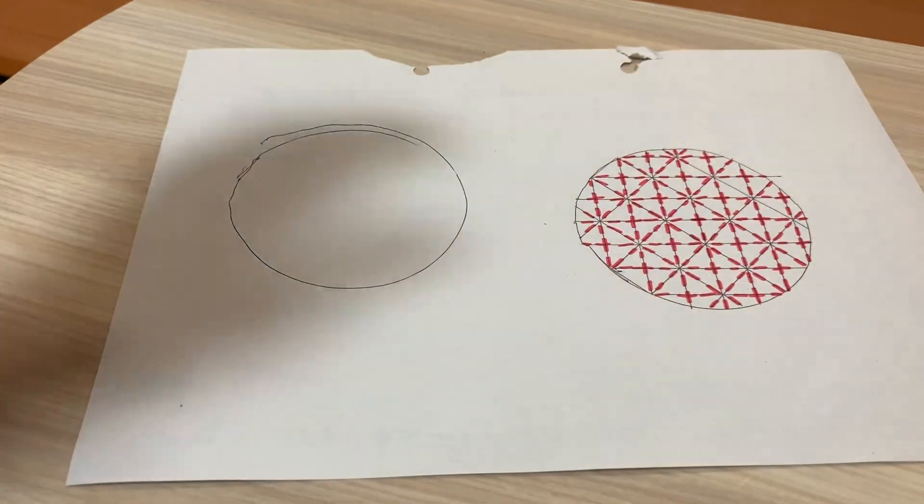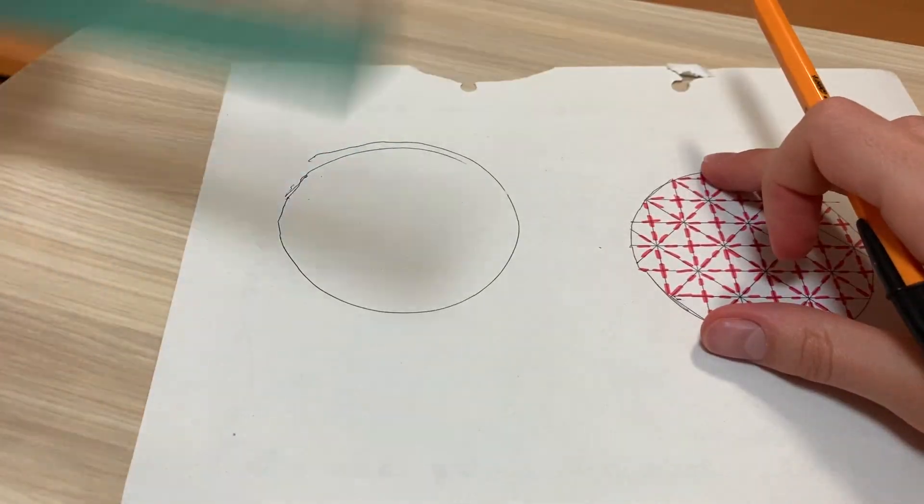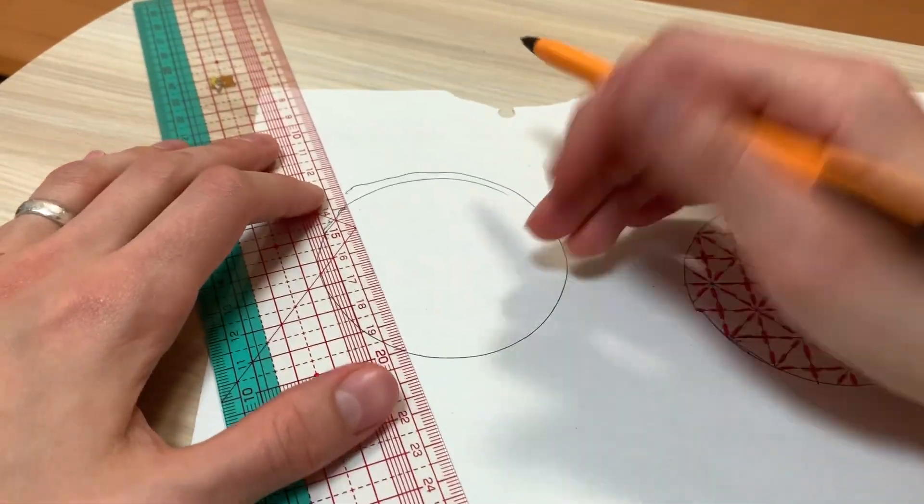I'll show you one more pattern — it's one of my favourites. I quite like this kind of zigzag herringbone style. I hope you do too!